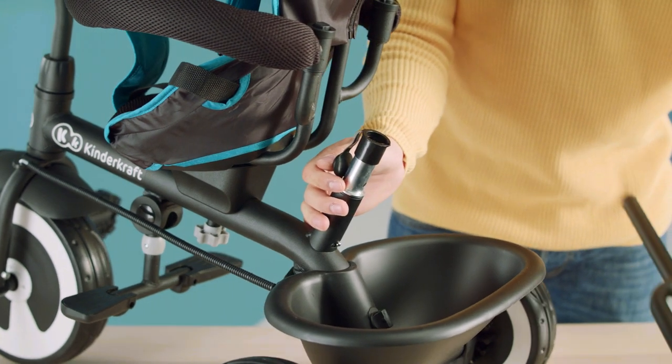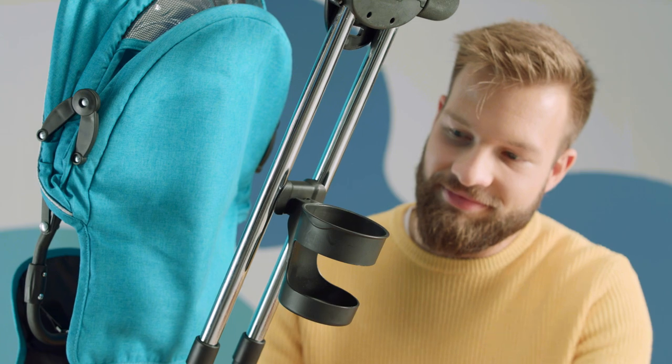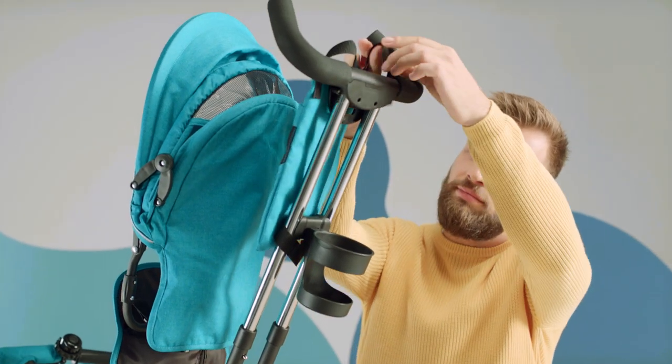Attach the handle to the back of the bike by sliding it into this tube until the silver pin clicks out. Attach the mug holder by sliding it onto this component on the parent handle. Adjust the position of the holder and fasten it with hook and loop fasteners.